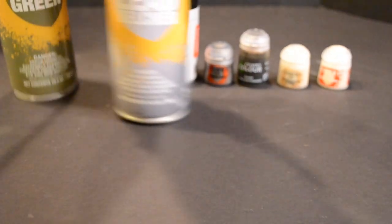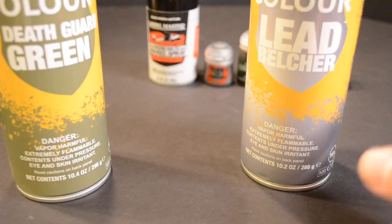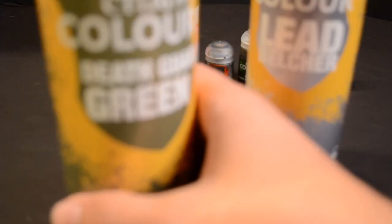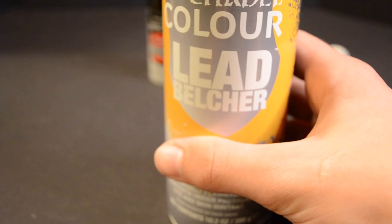Start by priming the main body of the tank and the turret separately with Death Guard Green. This is a great primer and will form a strong base layer ready to accept further coats. Prime the treads while they're still on the sprue with Lead Belcher.